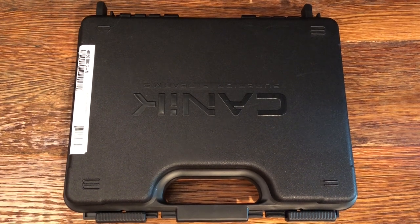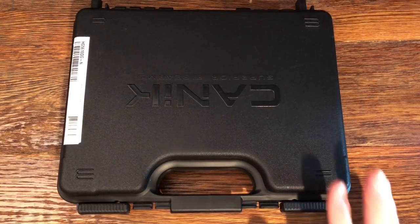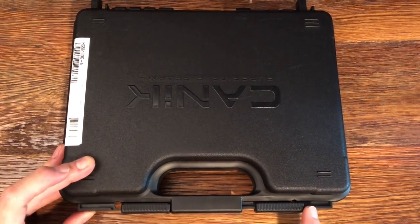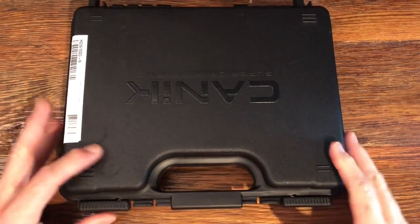Welcome to the channel. The purpose of today's video is to unbox the Canik TP9 Elite SC. The pistol comes packed in a nice sealable box that you could put locks on if you needed to. Let's take a look inside and see what we have.